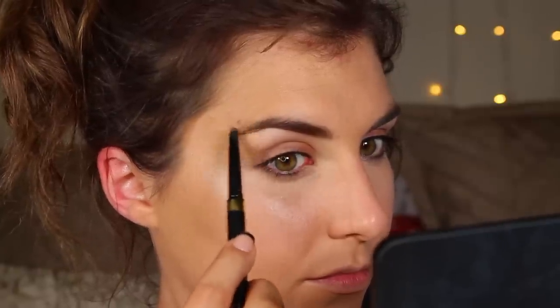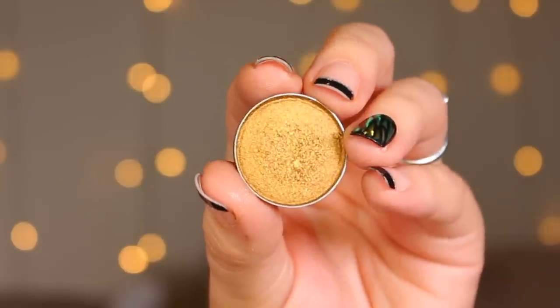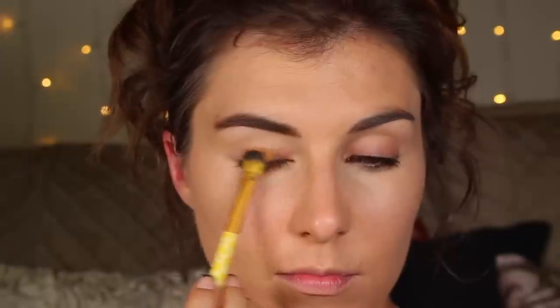On to the brows. I did once again grab my everyday brow product but the shape will vary a little bit from character to character. Zoya's character tended to have a flatter, less arched, and thinner brow, whereas Liberty Belle's was thicker and more full. Not an essential difference, but one I definitely noticed when comparing the characters' makeup.